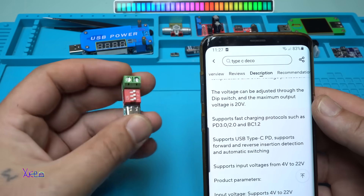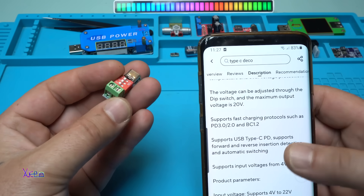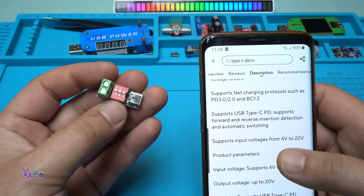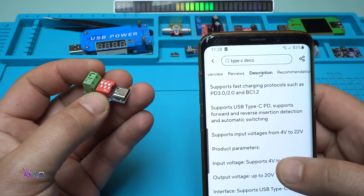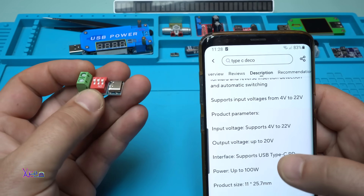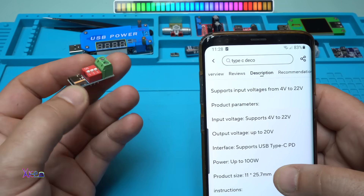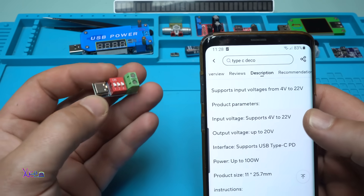What it says in the description: the voltage can be adjusted through the dip switch and the maximum output voltage is 20 watts. It supports fast charging protocols such as PD 3.0, 2.0, and BC 1.2. Supports USB Type-C. Supports input voltage from 4 to 22 volts. Output voltage is up to 20 volts. Interface Type-C. Power up to 100 watts. Product size 11 by 25.7 millimeters.